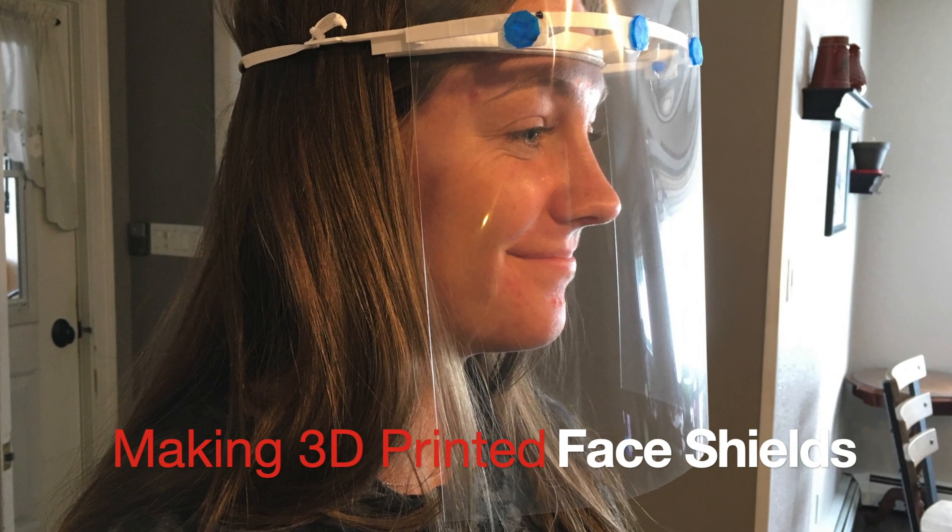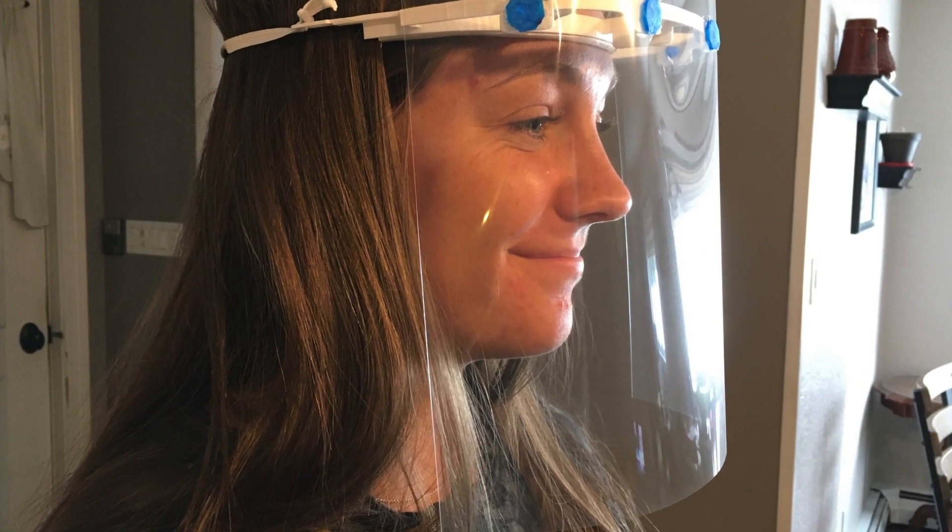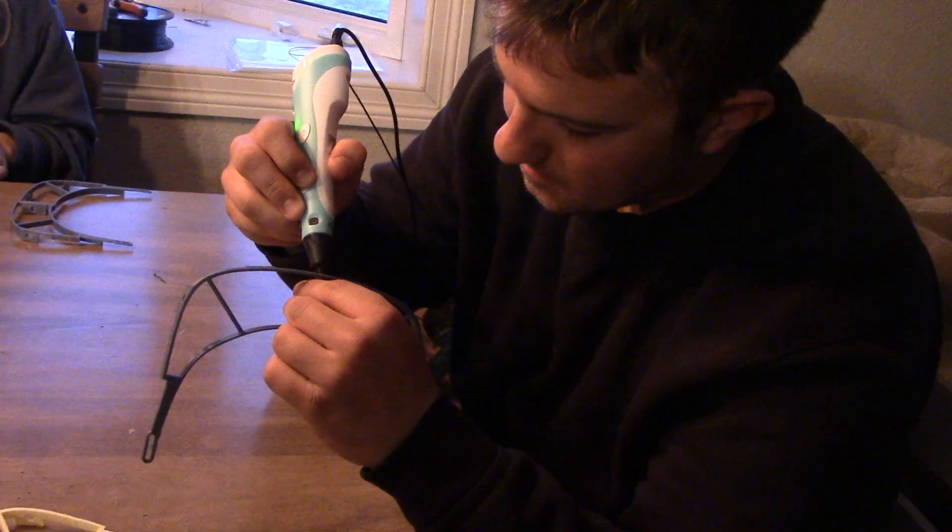In the description below I have a link to the slideshow that shows you how to make a 3D printed face shield.